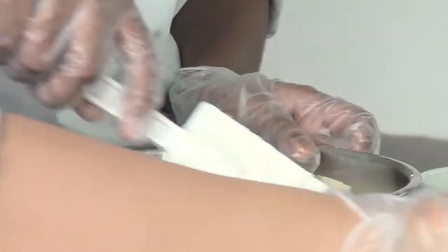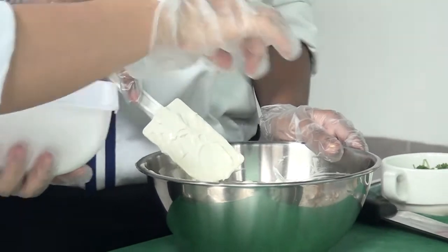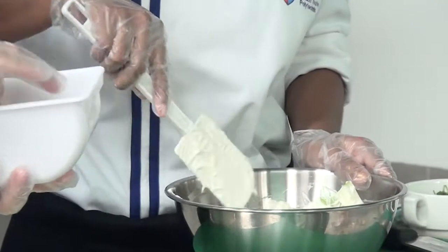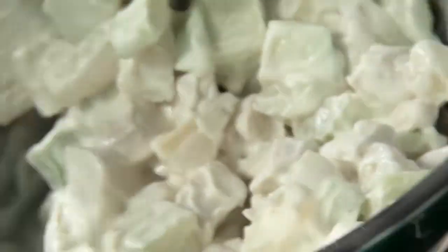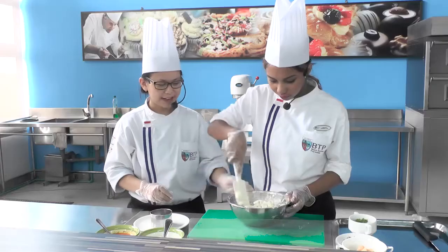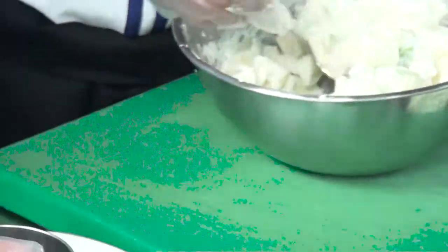Setelah itu kita berikan sedikit seasoning atau perasa yaitu dari garam — sedikit saja biar ada rasanya. Dan dimasukkan sedikit lada. Kita campurkan sampai benar-benar menyatu. Sudah mulai merata. Lalu kita plating — kita taruh di atas piring menggunakan ring cutter biar lebih rapi dan tidak berantakan.